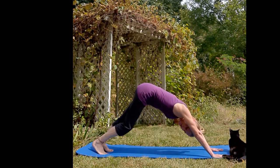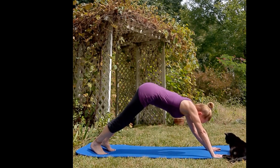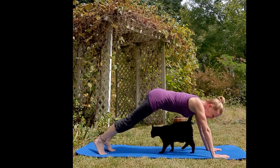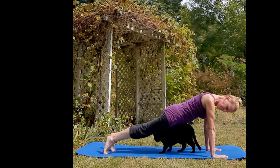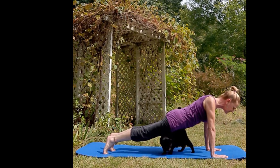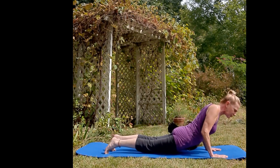Remember, if your breath doesn't match mine, what's important is that you breathe. Exhale, shift your body forward, option to drop the knee, turn in the nook of your elbows so that they're facing each other, and exhale the chest down.